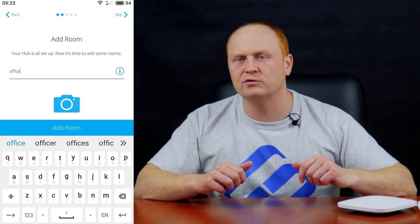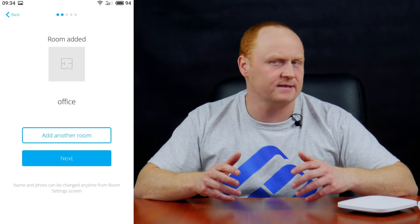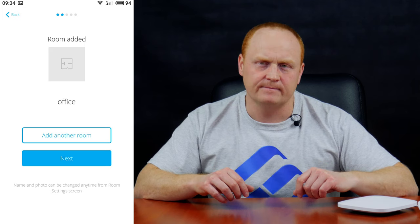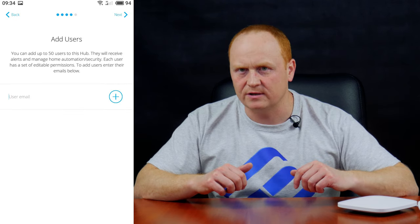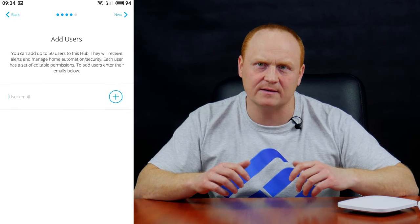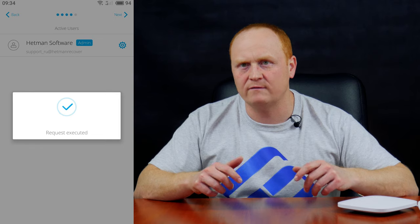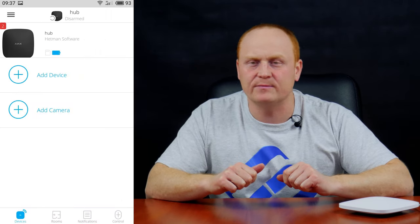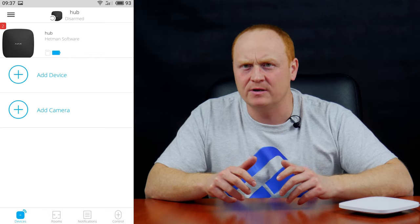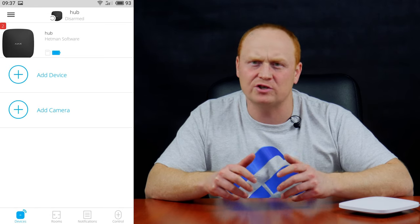Add a room — in my case, let it be Office. You can add bedroom, storehouse, room 1, 2, 3 and so on; you can add several rooms. Then select Add Device, where you can add devices that come supplied with the hub or other gadgets and detectors. I will add them later in a dedicated part of the video. If necessary, you can also add other users for this hub. Now going back to the dashboard, you can see the devices already connected — at the moment there is nothing but the hub. There are also options to Add Device and Add Camera, which I will use to add the devices and sensors one by one.